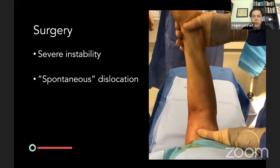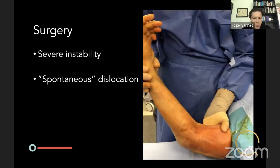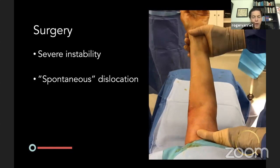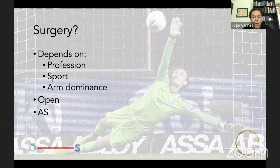What we do is get patients through range of motion after reduction in the ER. If they are extremely unstable, they are candidates for surgery. Surgery also depends on profession — manual laborers, goalkeepers — and sport and arm dominance. For a javelin thrower, if it's the non-dominant arm we probably would not operate; if it's the dominant arm, we probably would. When you choose surgery, you can do this either open or arthroscopically.